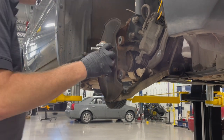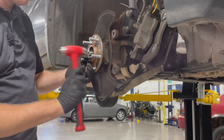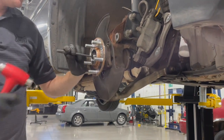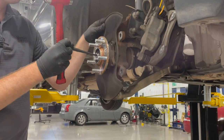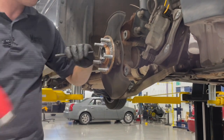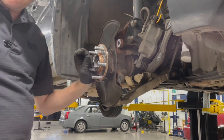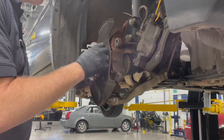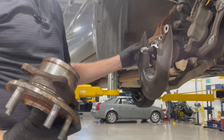Now that we have all four of those out, the hub should just wiggle off. Looks like it's a little bound up on the axle, so we're going to tap carefully to get that freed up. Make sure to be careful when hammering so you don't damage the threads. Now we're freed up — wiggle it off and catch our dust shield. That's it. That's as easy as it is getting it off there.